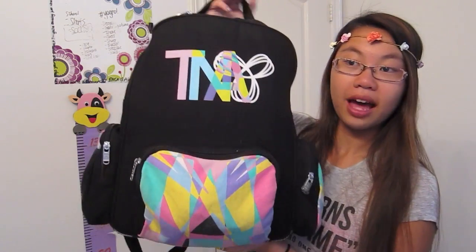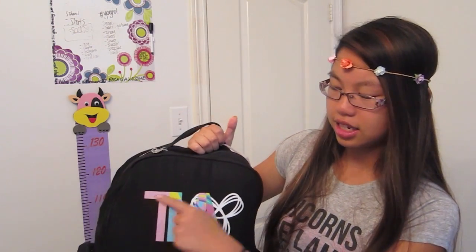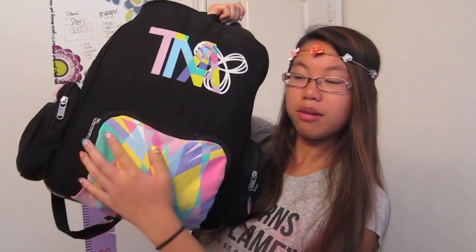Anyway, this is my backpack. It is a TNA bag — if you guys don't know what that is, you can get that from Maritzia. I think it's an all-Canadian brand and I honestly love this brand. Up here it says TNA and I just love how it's rainbow. At the bottom there is a pouch that's also rainbow. I've had this backpack since grade 9 and I'm in grade 11 right now. On the side there's another rainbow pouch and on this side there is a pouch as well.